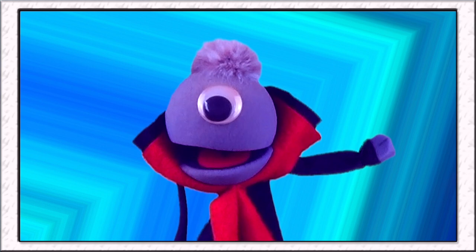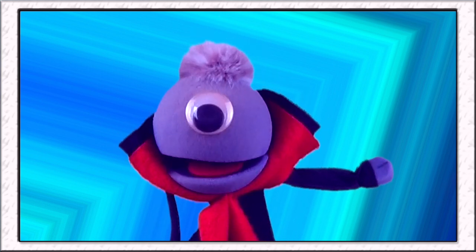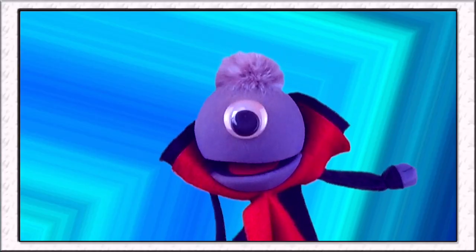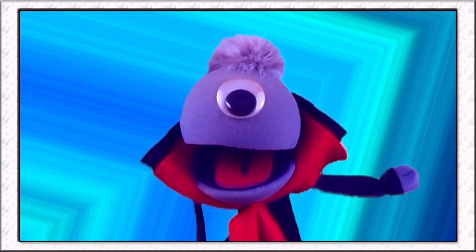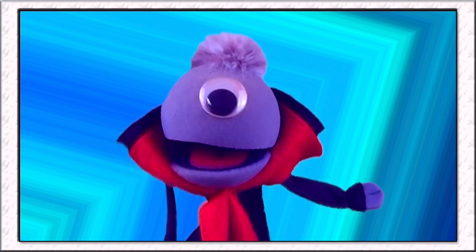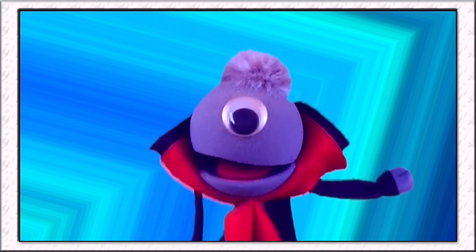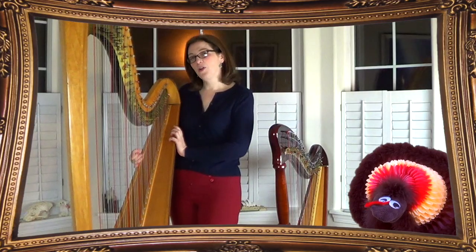So I'm pretty sure that that enormous instrument next to you is your professional harp. Is that right? This is the one I take to play at the symphony. So you need a much bigger harp to play in the symphony, huh? You do! How much does it weigh? This one is approximately 85 pounds! 85 pounds — wow! You must be really strong! Working on it!